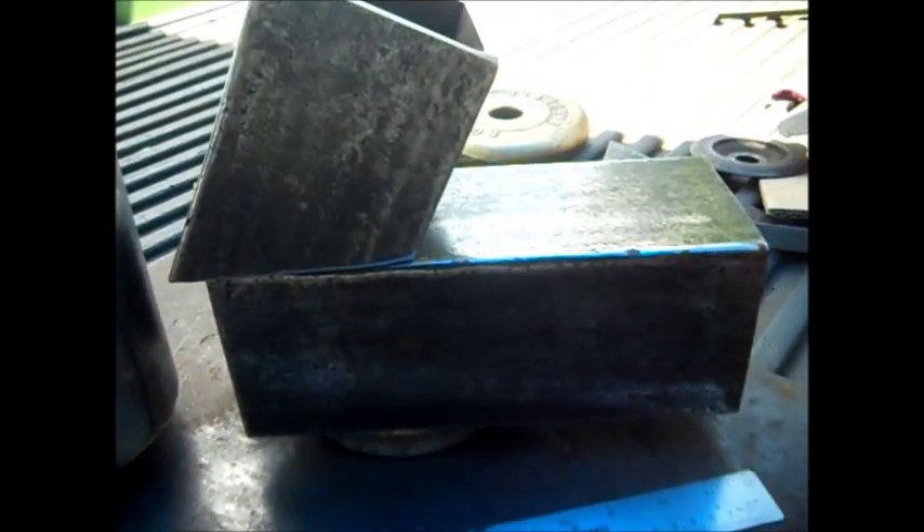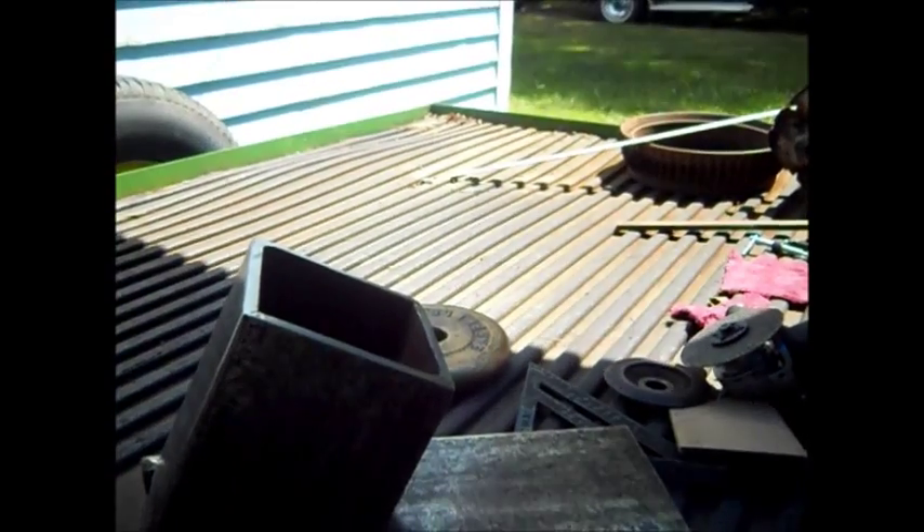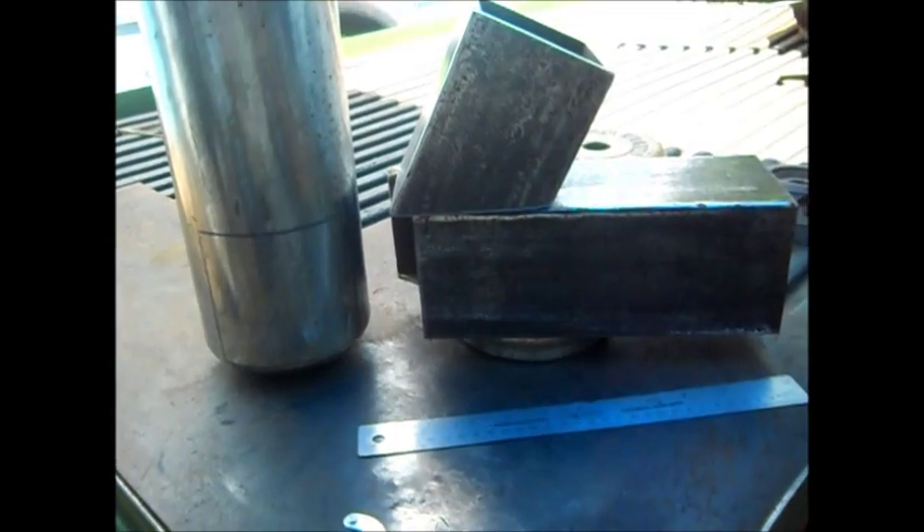We want the air to always go this way — we don't want it to suck down this way. It's just the way I want it. I want it to draw. If it draws good this way, we want to just fill it full of wood and close the door on it. Sorry about the brightness here — I'm off in the shade and that's the sun out in there. You can see what it does, but I'll take a couple pictures.